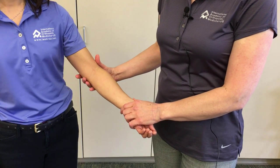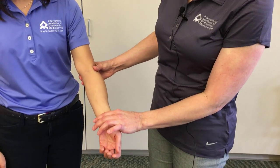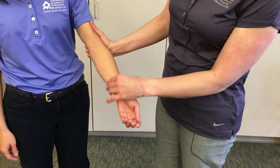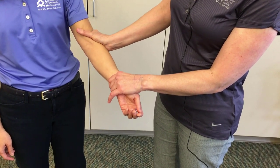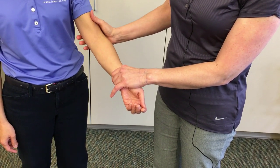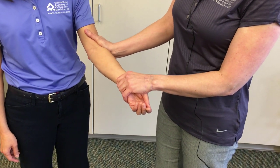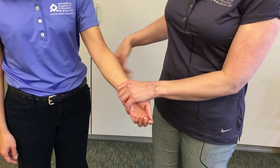The first test is the valgus stress test. To perform this test, we position the patient at about 30 to 40 degrees of elbow flexion. We stabilize the distal humerus and distal forearm, then apply pressure medially toward the body to gap the medial aspect of the elbow, stressing the anterior band of the medial collateral ligament. We're looking for a difference in firmness at end-range and change in excursion compared to the unaffected side.